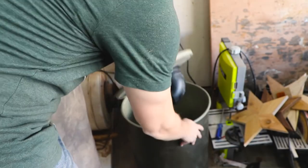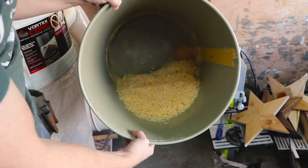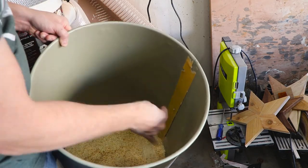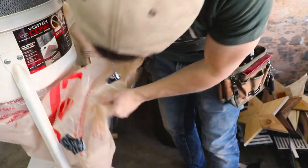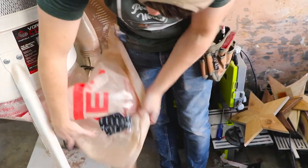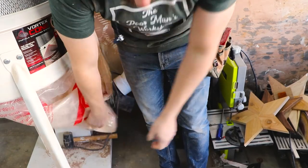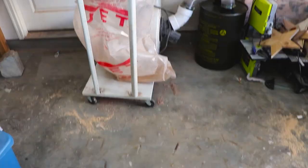And here are the results — it looks like it performed pretty well. As you can see, most of the wood chips from the planer were caught in the bottom of the bin, as well as the bigger wood chips and the smaller cutoffs. If you look at the bag, not a ton ended up in there — about 70% of the debris ended up in the dust separator. I can tell this is going to be a great addition to my dust collection system.